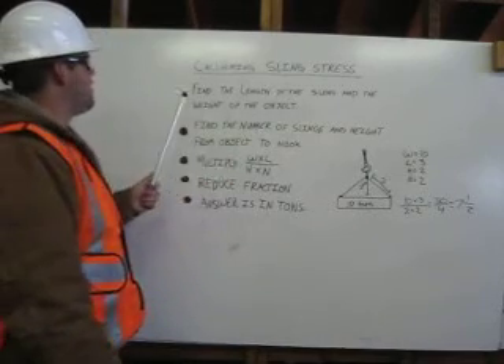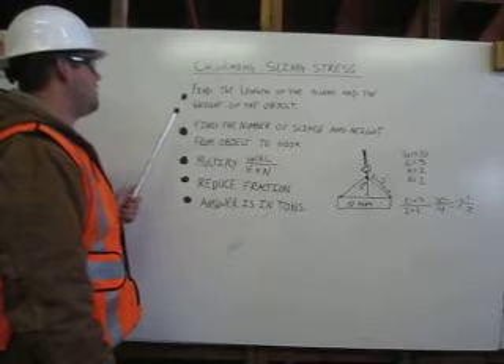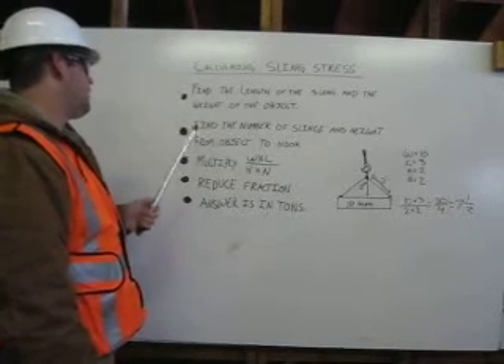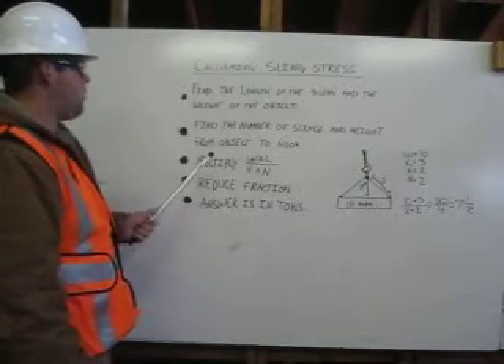Calculating sling stress. First, find the length of the sling and the weight of the object. Second, find the number of slings and the height from the object to the hook. And third, multiply using this formula.